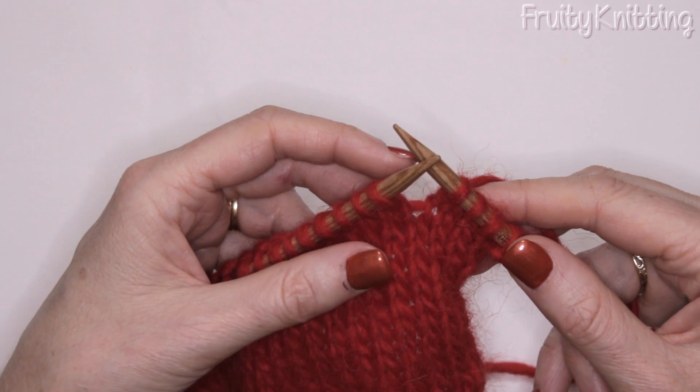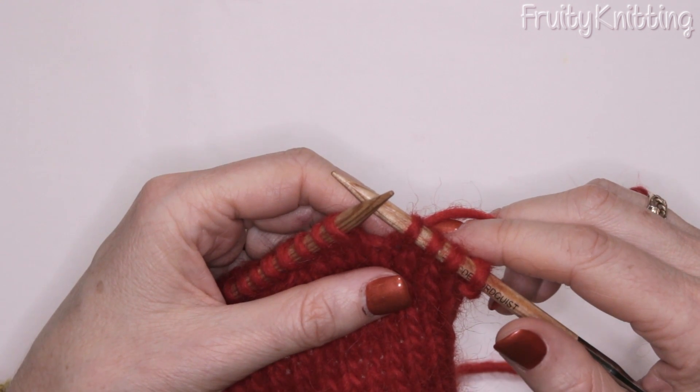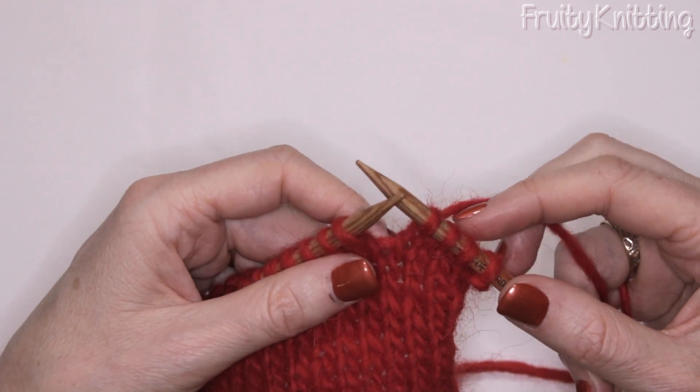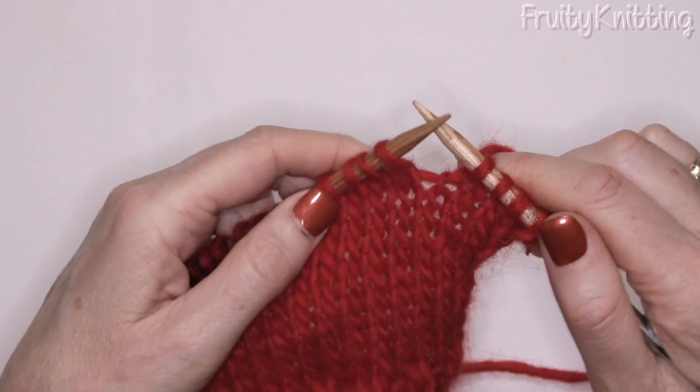I'm going to show you a decrease stitch which you'll commonly see in your pattern as written SSK — that means slip slip knit — and this creates a decrease stitch where the front stitch leans to the left. I'll show you how to do that.